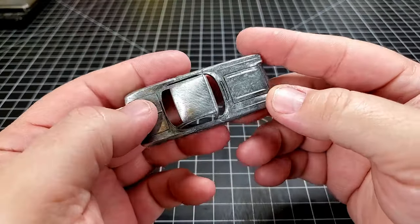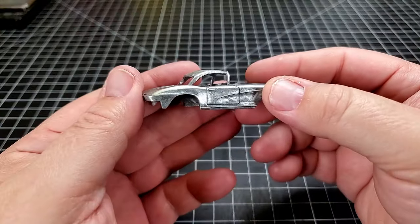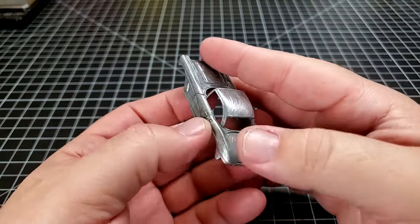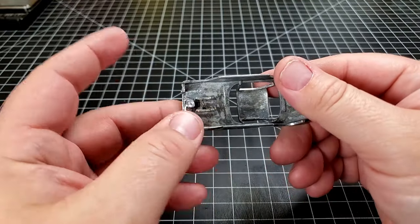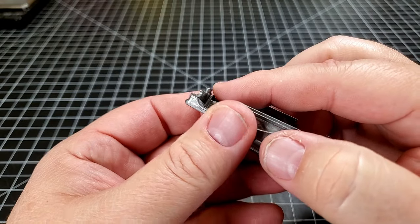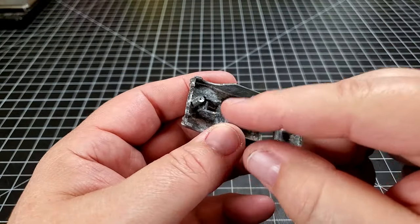I've gone through with my little files, sandpapers, and emery boards, and I've cleaned up a lot of the casting marks on this little '62 Corvette. My next step, because I like to reattach these bodies to the frames using screws, is I'm going to have to file these little posts down flat, then drill them and tap them.